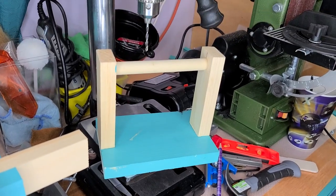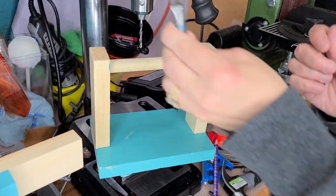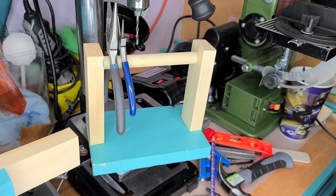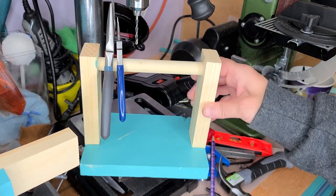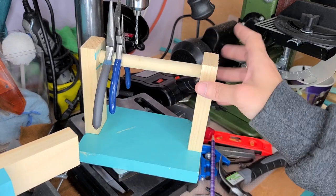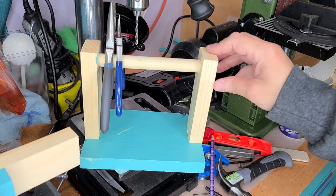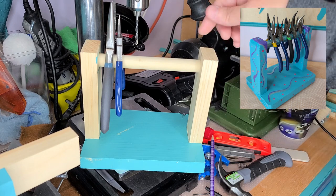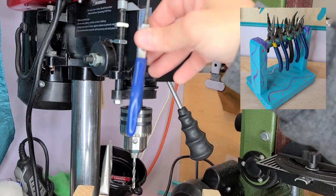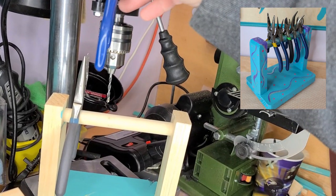It needs to be painted, but now you can see it'll hold all of your pliers. Sand it down, paint it, do whatever you want. Now if you wanted to do this as a double tier, you would just make these longer, and then you could have some here and then another row up higher on another dowel.